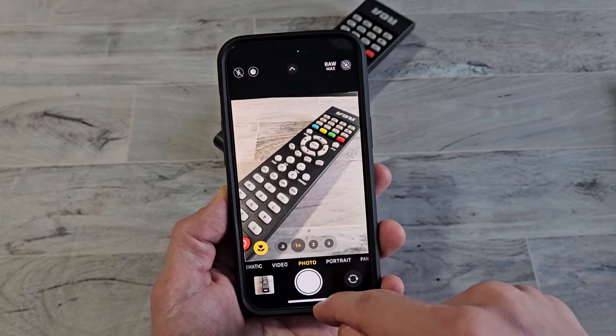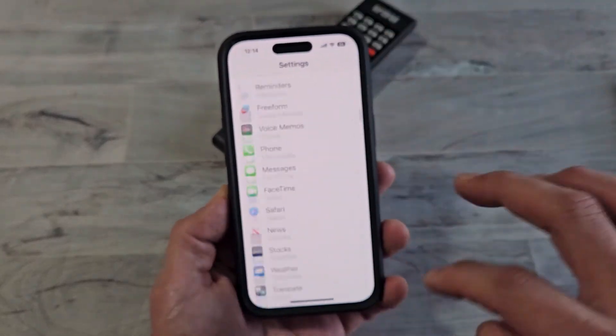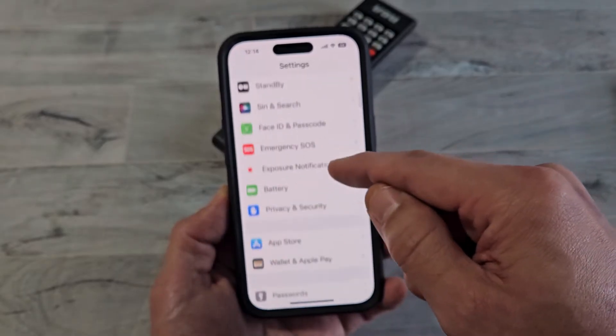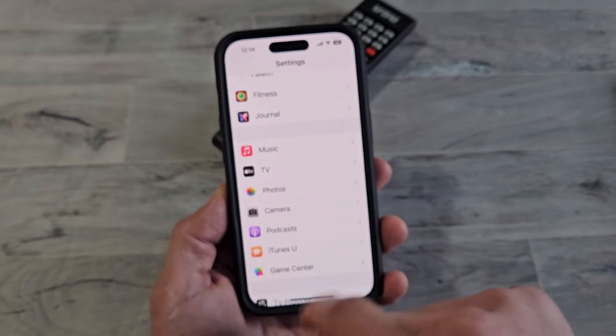To put that onto your camera, you have to first go into your settings. So go into your settings, and then from here, you want to look for Camera. We're going to go down and look for Camera.